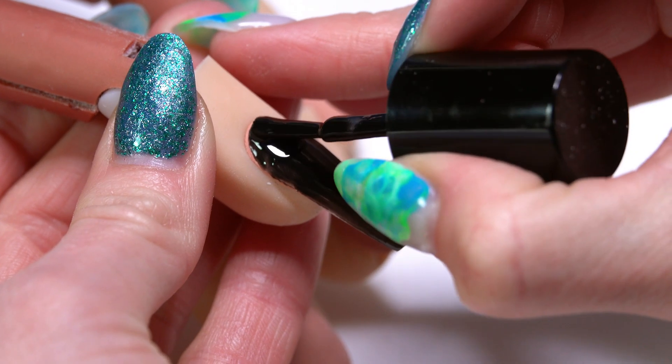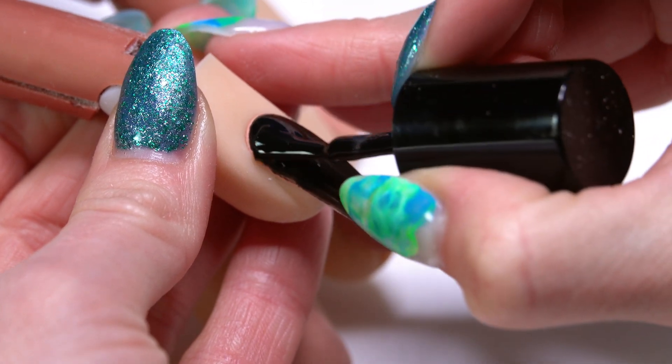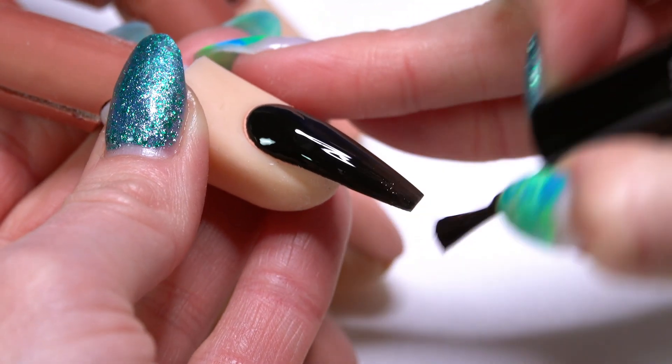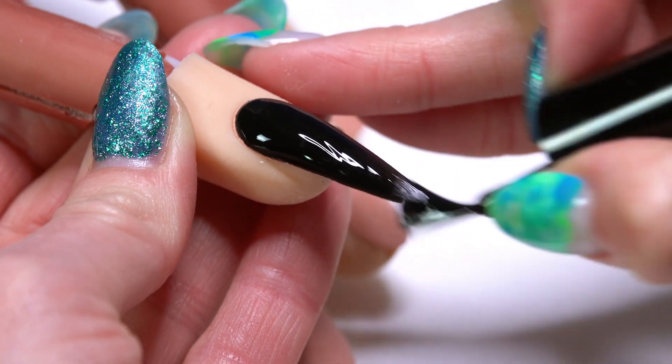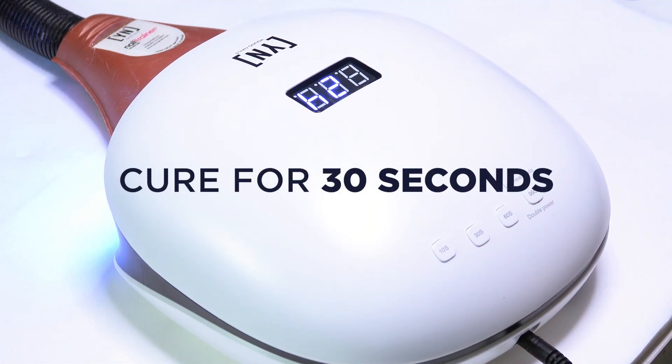With the second coat of our black, this is going to cover all the way through. You're going to get good, full, even coverage over the whole nail. So again, I'm going to do a quick 30-second freeze.